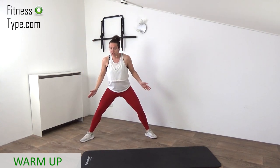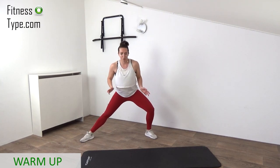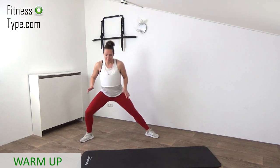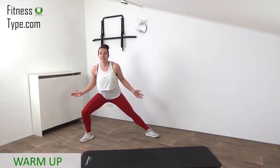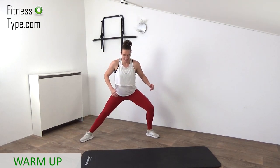Come into a wide stand, toes are pointing a little bit to the outside, upper body straight up. And then we're going to pulse from right to left. Big stand so you can feel the stretch in your inner thighs a little bit. Warming up — press the knees outside, feel that in your outer thighs.